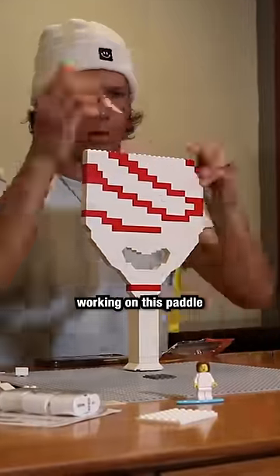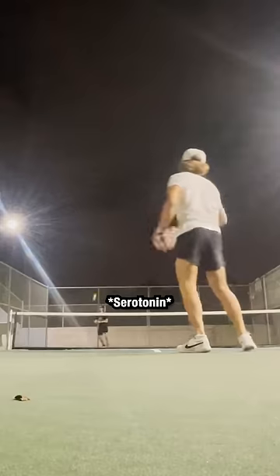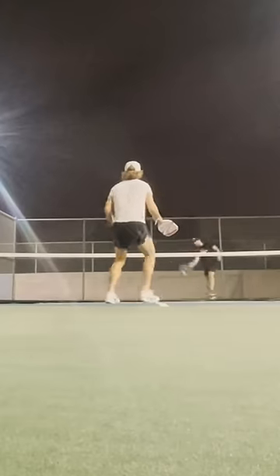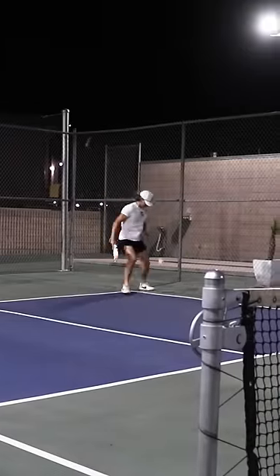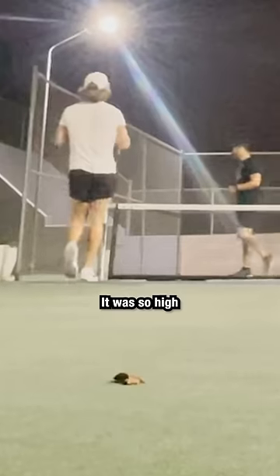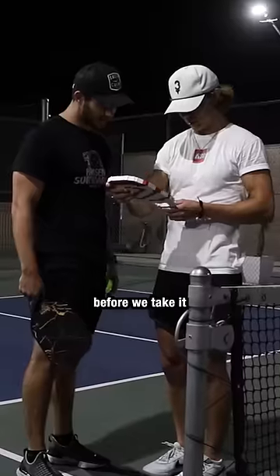It was now time for the final test. After spending days working on this paddle, it all came down to this. Moment of truth. No! It was so hard. Looks like it might need a little bit more glue before we take it back out.